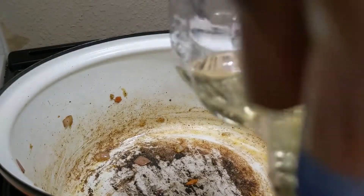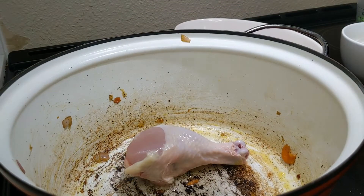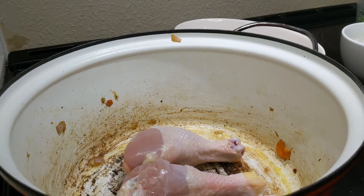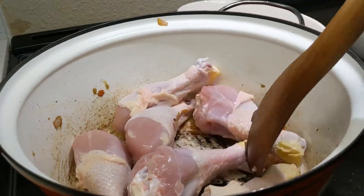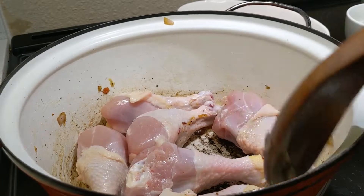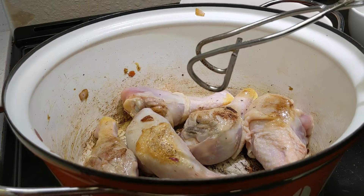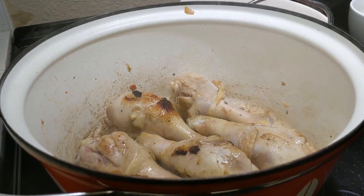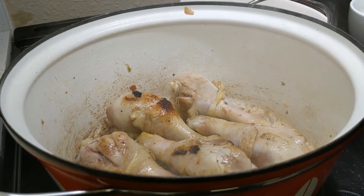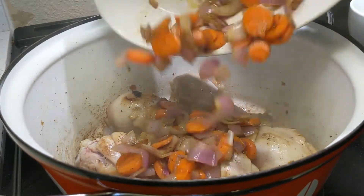If you have enough grease you can use that. Go ahead and put the chicken in with this. After about five minutes, add the onions and the carrots back in.